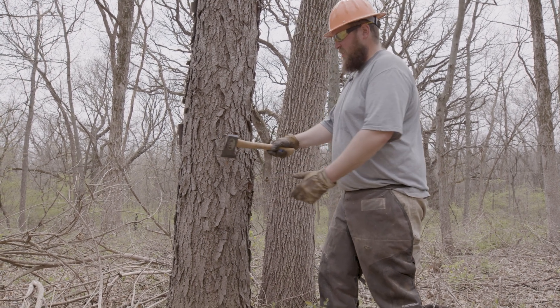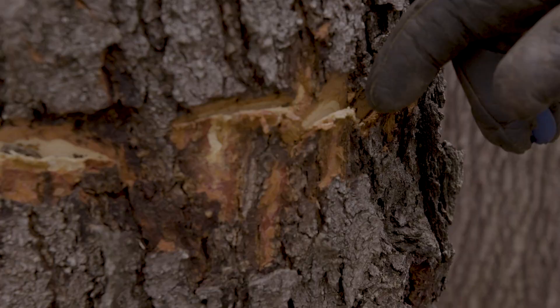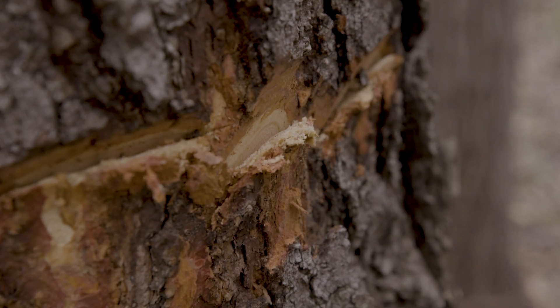Hack and squirt, besides being probably one of the best named techniques in forestry, is essentially that — making a series of incisions using a hatchet around the stem of the tree, which penetrates the inner bark, exposing the sapwood, and makes a perfect pocket for herbicide application.